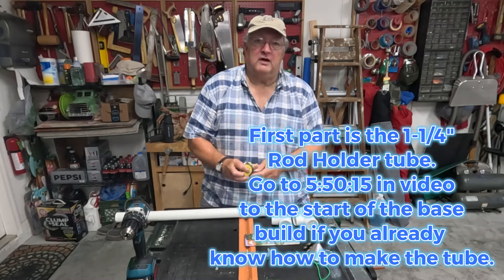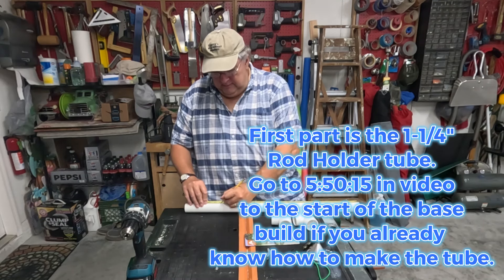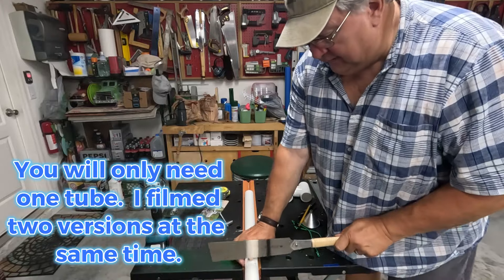The first thing we're going to do is cut ourselves a couple of rod holders — we're going to make those 12 inches long. I like the Japanese saw for cutting pipe because this wide blade cuts real straight.